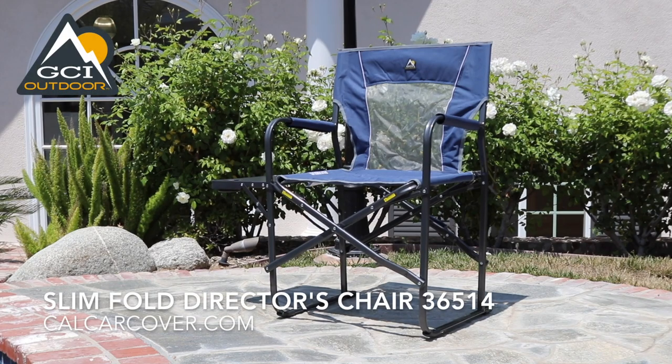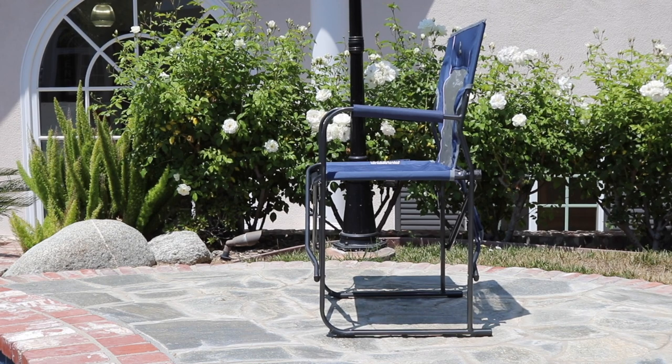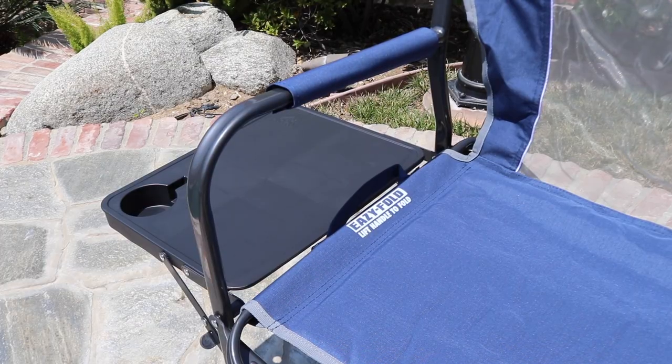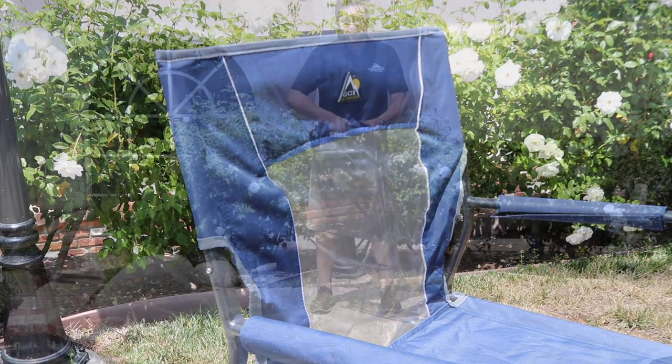The Slumfold Director's Chair from GCI features a compact design without sacrificing comfort. The chair has a breathable polyester seating surface with a mesh insert to keep you cool. The powder-coated steel frame can support up to 250 pounds, and the folding side table keeps snacks and drinks within reach.